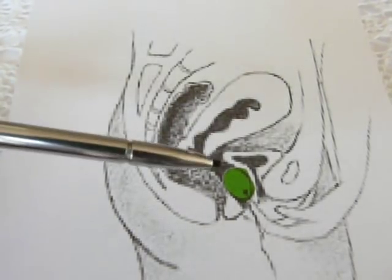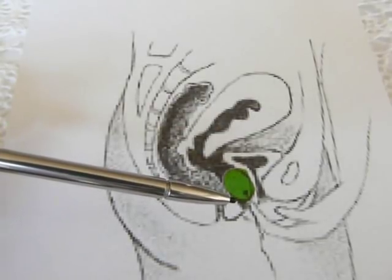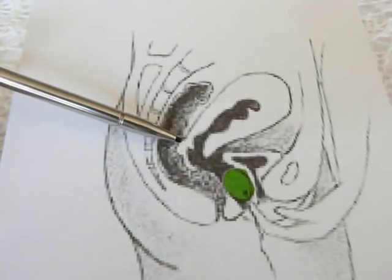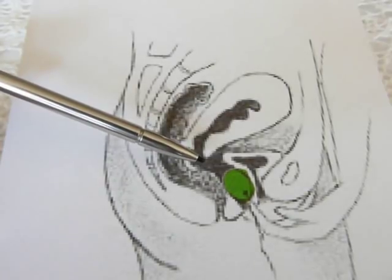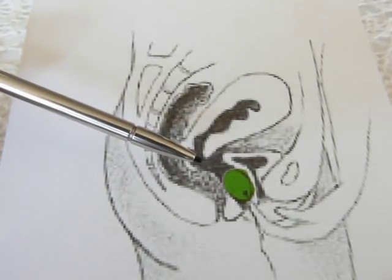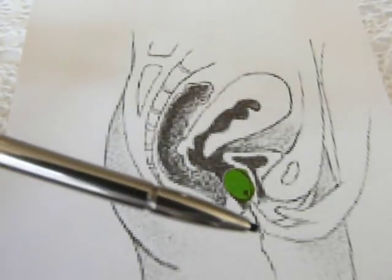To do a Kegel exercise, you insert either the jade egg or the Benoit balls into the vagina. You don't have to worry about them getting lost because this is the cervix, and they are all too large to enter into the cervix. And you don't have to worry about them getting stuck because the muscles, when you push down, will push them out.